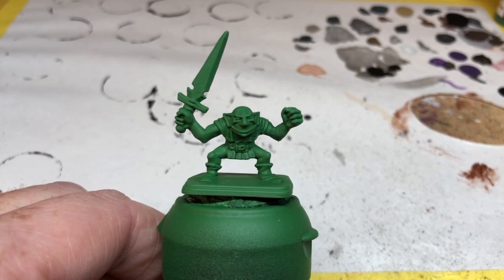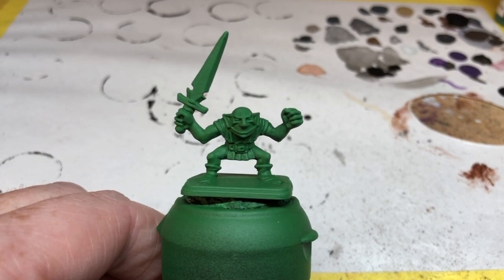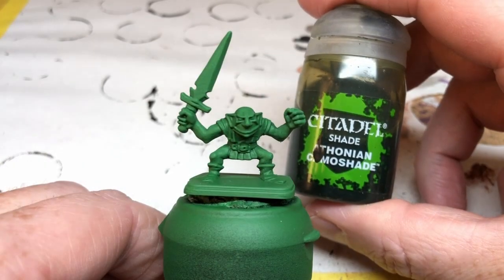I have started by spray undercoating these with Army Painter Green Skin. I could have started with a Corax White or something like that and then put Green Skin over the top, but this was a little bit quicker and easier. Army Painter sprays give really good coverage. If you need to, you can use the matching paint from their range to do any touch-ups, but with a model with a nice open stance like this, that may not even be necessary.